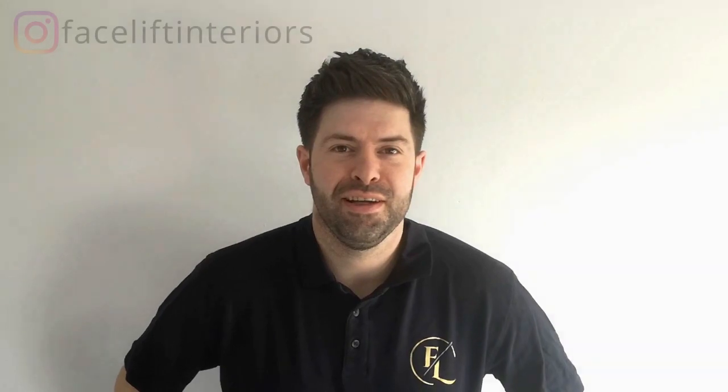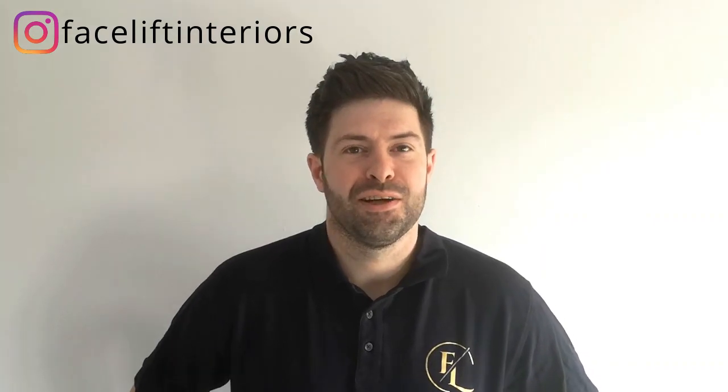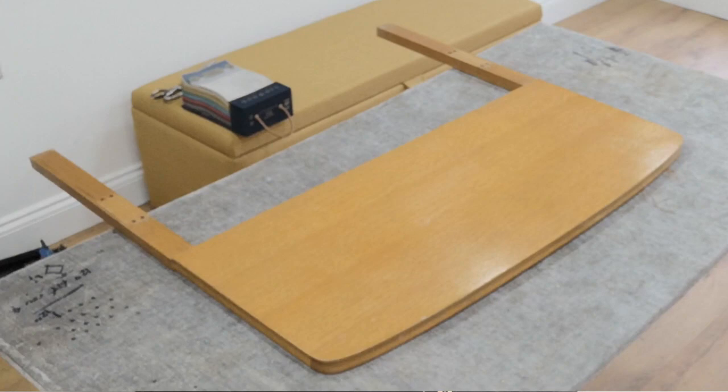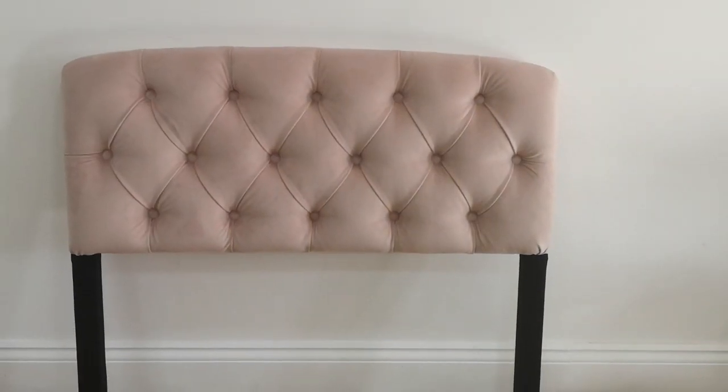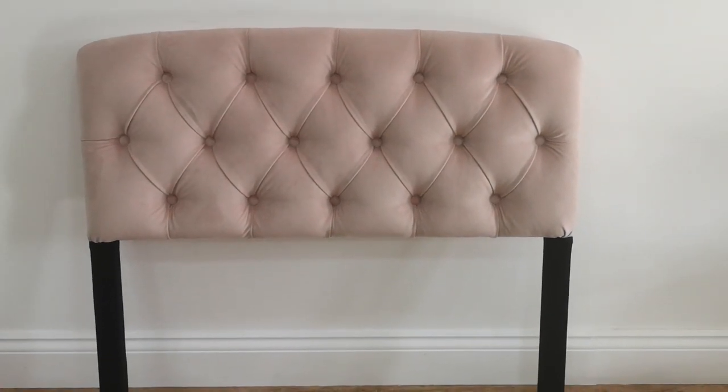Hi guys, Neil here from Facelift Interiors. In today's video we're going to show you how to do deep buttoning — or tufting — on a small headboard. It's for a client's child's bed and they wanted to change the style of it. We're going to take it from an old wooden headboard to a deep-buttoned style in a lovely Warwick fabric, blush pink — really nice, really trendy. And there's no sewing involved. I'm going to show you step by step: how to glue your foam on, cut away your foam, mark your diamonds, drill your diamonds, cut your fabric, measure your fabric, mark your fabric — because we mark the diamonds and then have to make an allowance for them to pull down into the holes. If you want to see how to deep-button a headboard, keep on watching.